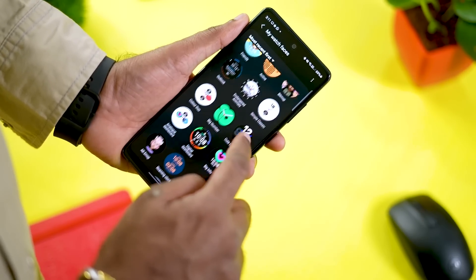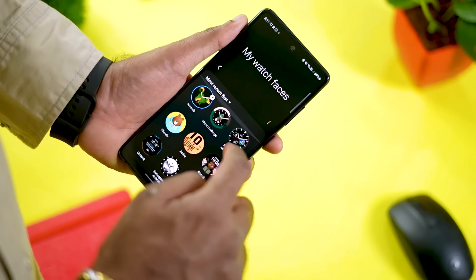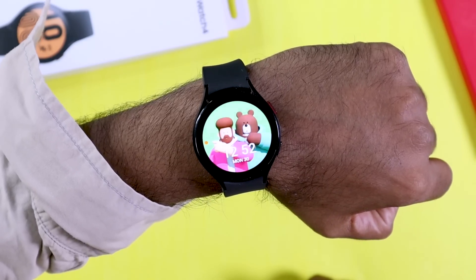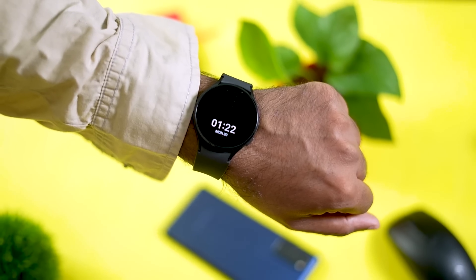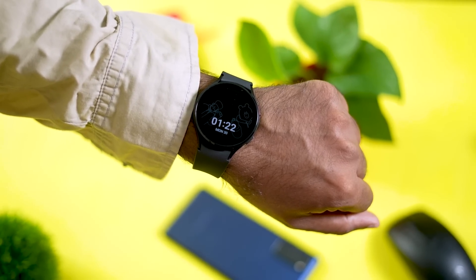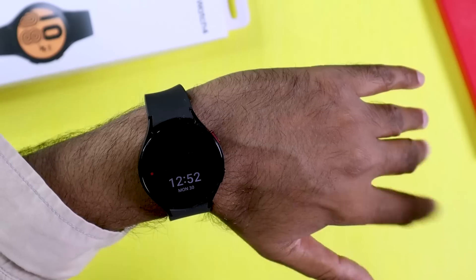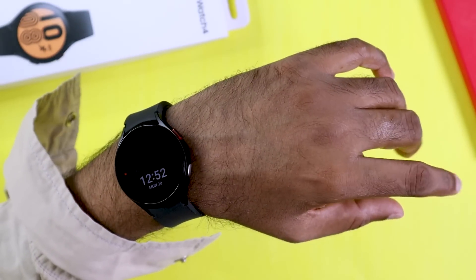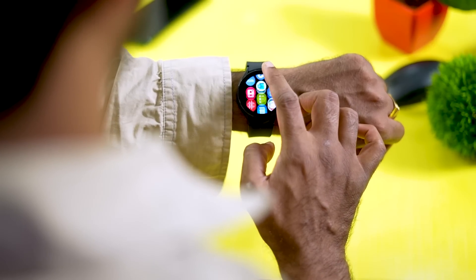The watch comes with various watch faces, including dynamic faces. Always On Display is available — when the main watch face is off, the Always On Display activates. The watch is also water resistant.